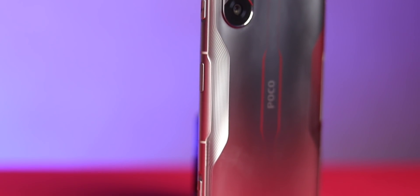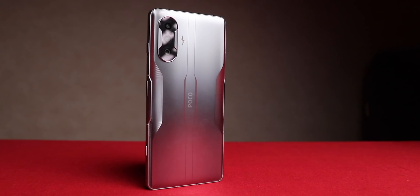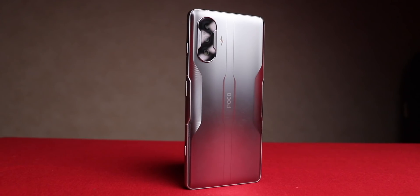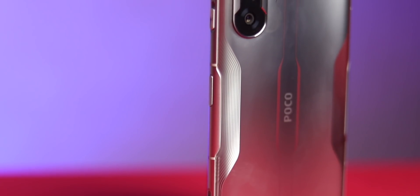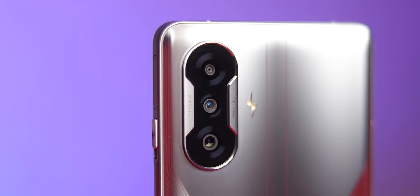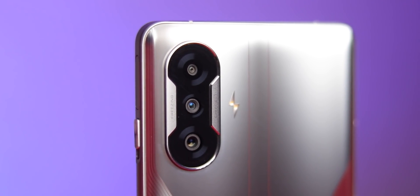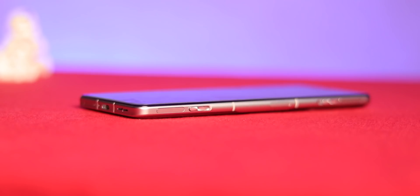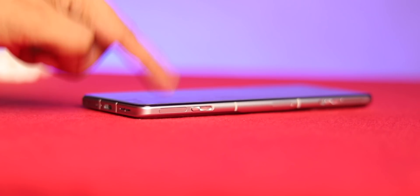Coming to the design — the unit I have is Gunmetal Silver and it's a stunner. The design on the back is definitely going to be loved by gamers; check out those lines. The back is made of glass with Gorilla Glass protection, Poco branding in the center, and a triple camera setup on top. The flash actually resembles the shape of a lightning bolt — a nice touch. The camera bump is almost negligible and the phone doesn't wobble on a table.